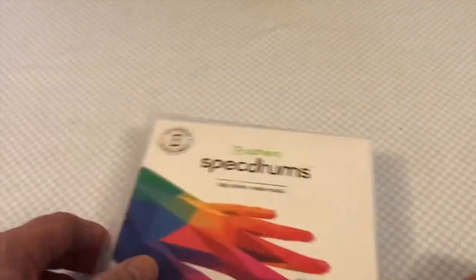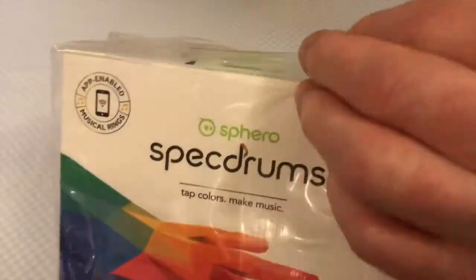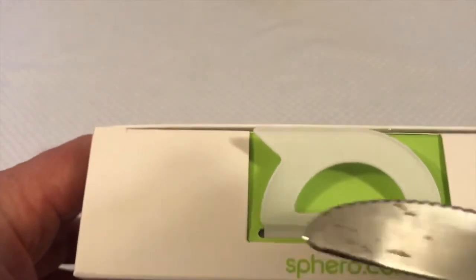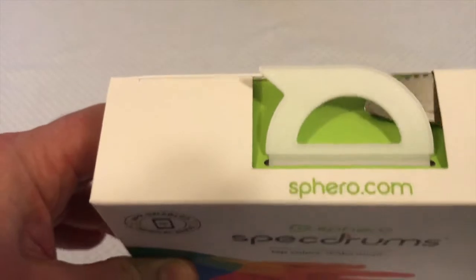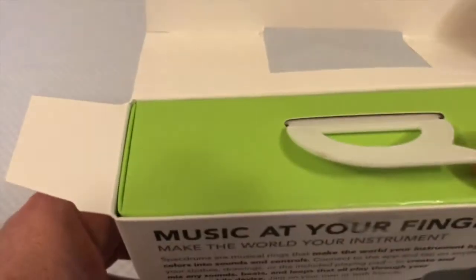So the box — nice quality box as you'd expect from Sphero. Let's take off this plastic wrapping. You want to maintain the saleability of an item — the better the box looks, the better. To open this, you want to slide a blunt knife underneath that lip, spin it round and do the same on the other side, without making a horrible tearing mess of everything.